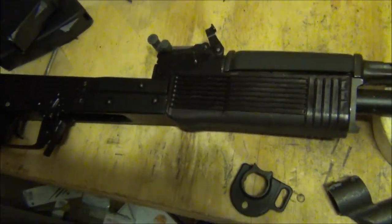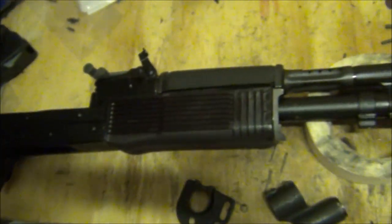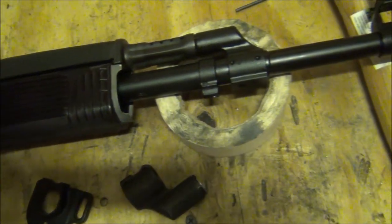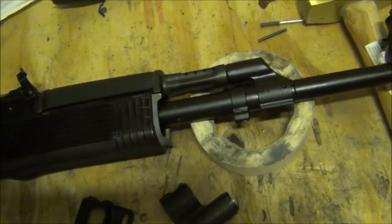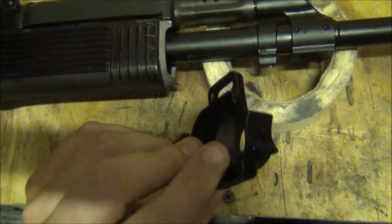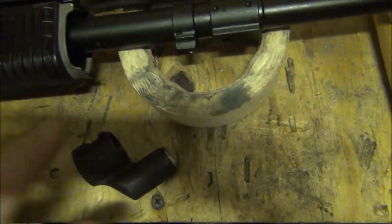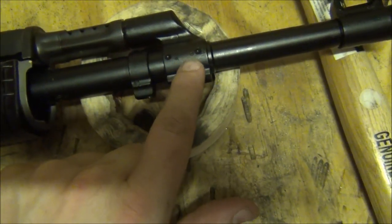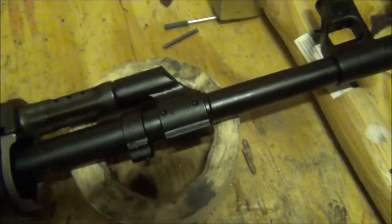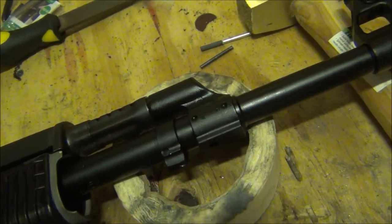Okay, so I got a new project. This is actually a Vepr 7.62x39, and as you can see, I got some RPK handguards, and I'm going to do a little front-end conversion on this guy. In order to have that happen, this handguard retainer has to get onto here. The problem with the RPKs is they got this nasty little crimped-on block here. So I'm going to have to use every gunsmith's favorite tool, the cutting wheel, to cut it off.